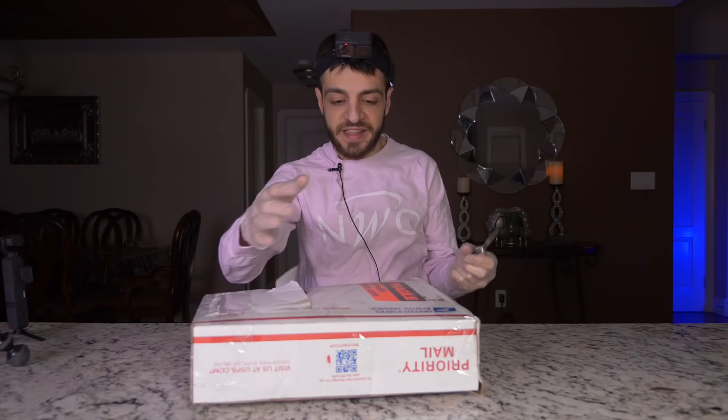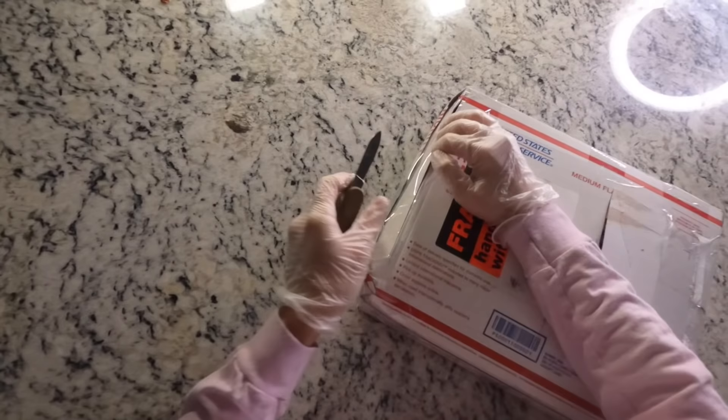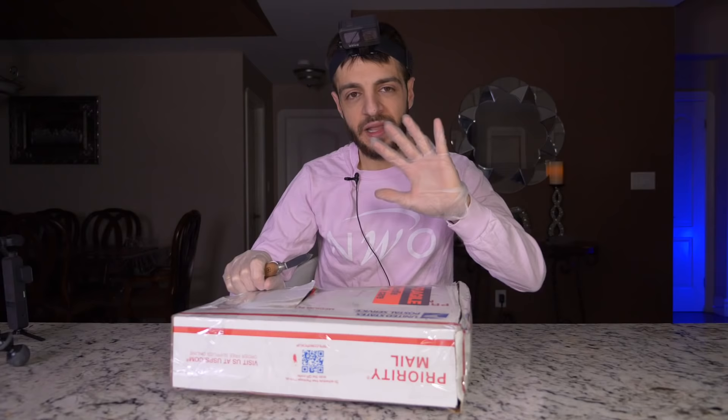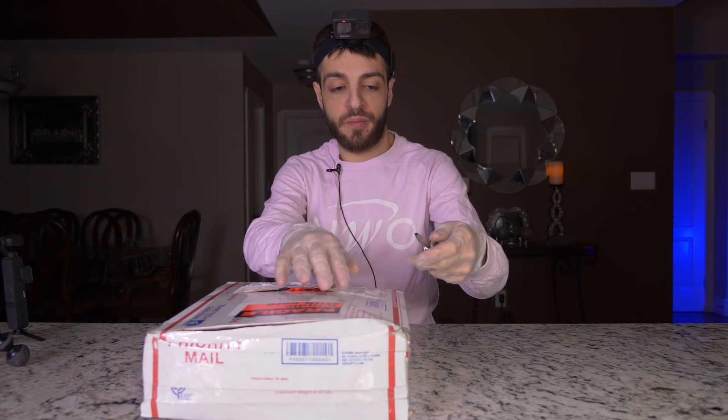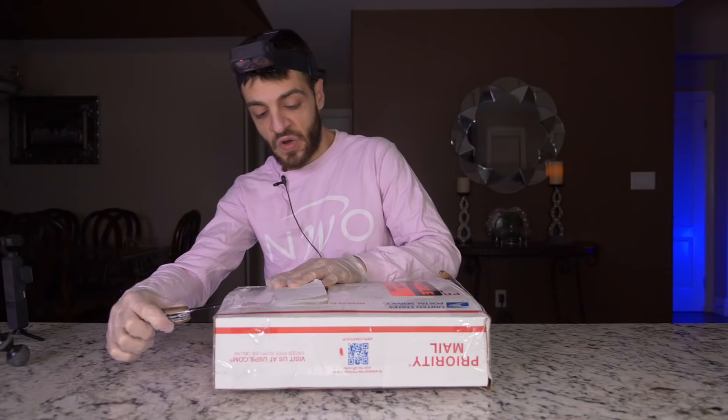It's a really stuffed mystery box — you can see that it's like overpacked, completely overpacked. What we're gonna do is just take the knife and cut a new opening into the box. I don't really trust putting my hand inside the mystery box without seeing it first, so this is a much better idea. Alright, I created a new opening.